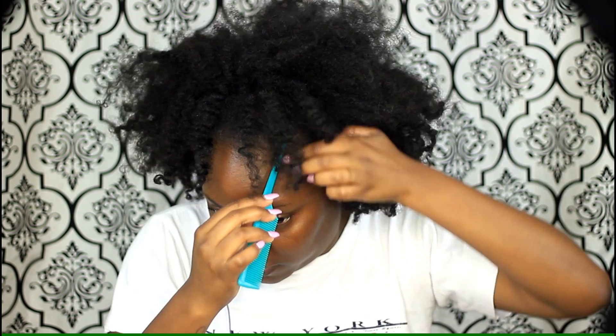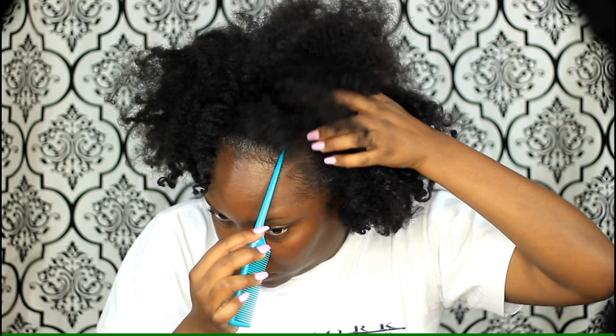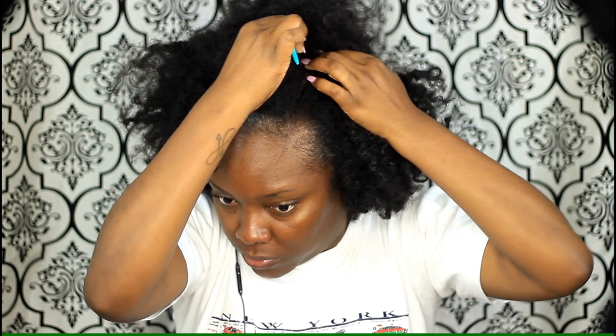This is supposed to make your style last up to like three days. My hair is already stretched — this is just a stretched out twist out. First I'm just going to spray my hair with this.